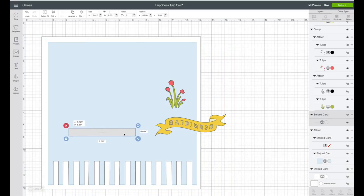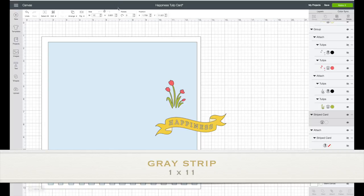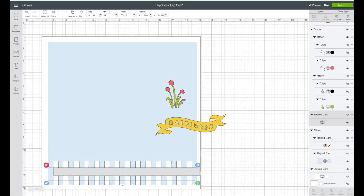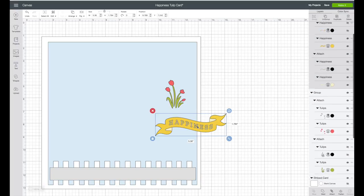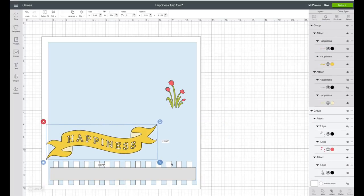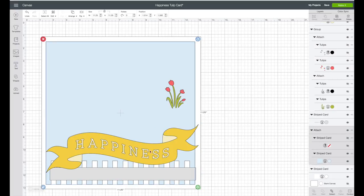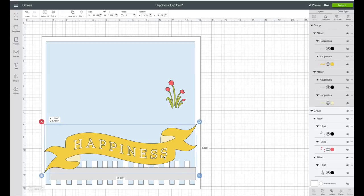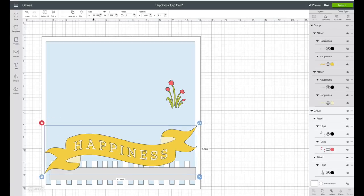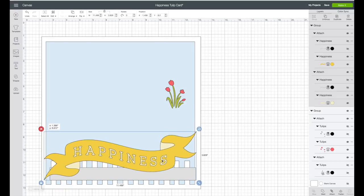I'm going to change the size of the gray strip. In the top toolbar, unlock the lock and make the width 11 inches and the height 1. I'm going to bring this part over and use the arrows to resize it to make it fit across our 12 by 12 piece. I'm going to first center that blue piece. My size for that piece is width 11.499 and height 3.826. I'll bring that down some.